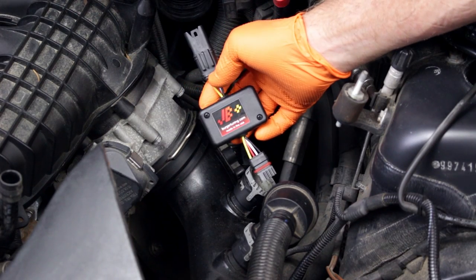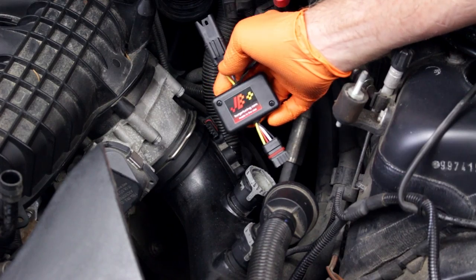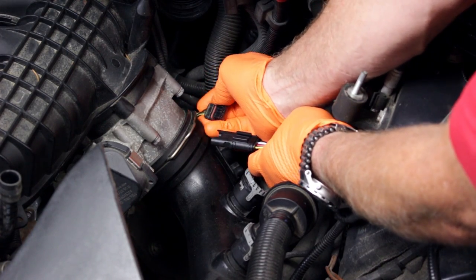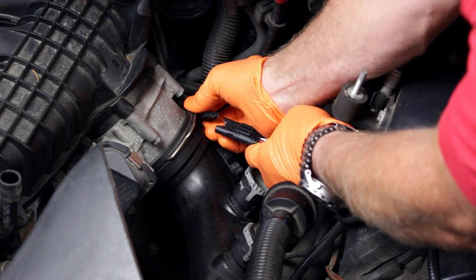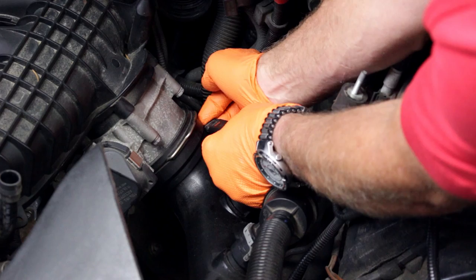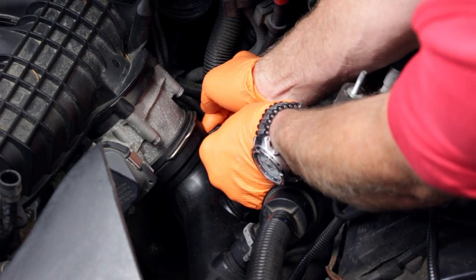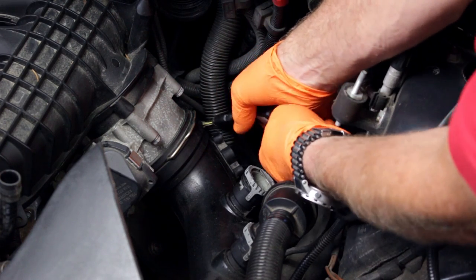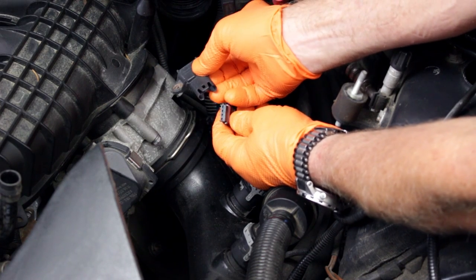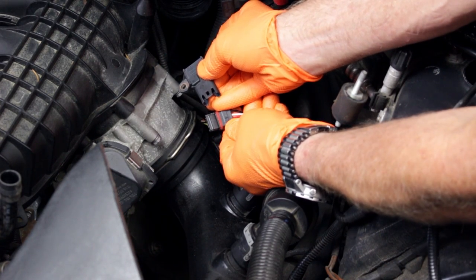The JB Plus module is installed between the vehicle harness plug and the pressure sensor plug. Connect the female harness plug from the JB Plus to the vehicle male harness plug. Connect the male harness plug from the JB Plus to the female plug housing on the pressure sensor.